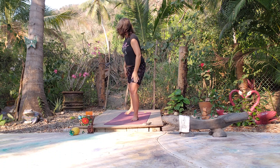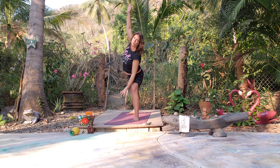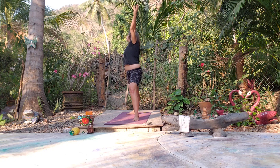Warrior Two — left foot forward, right foot back. Let's move with our breathing — front arm lifts on the inhale, exhale, elbow comes to knee. Side body is opening. Good solid foundation in the legs — feel that solid foundation.